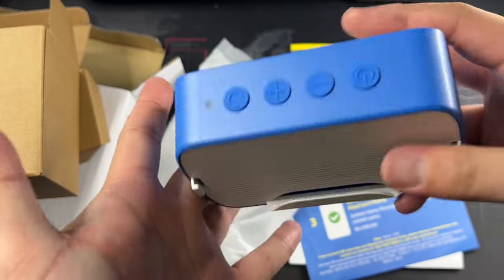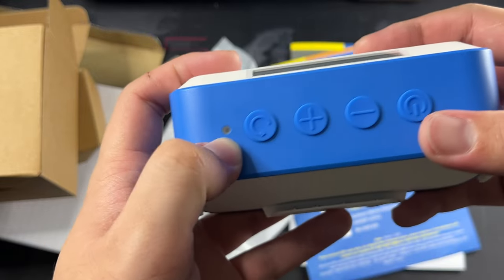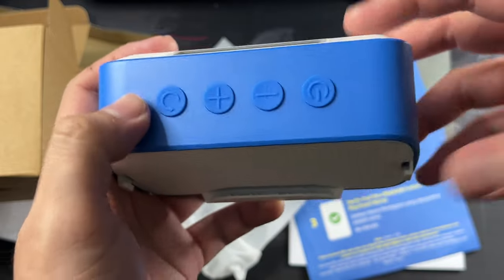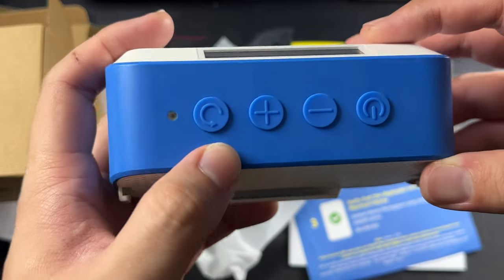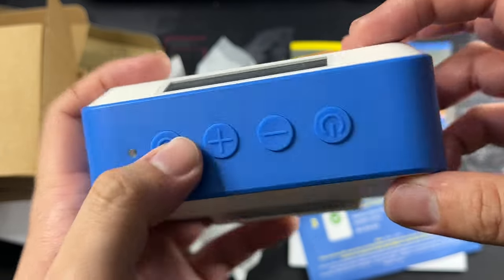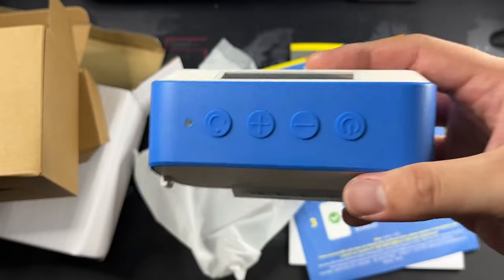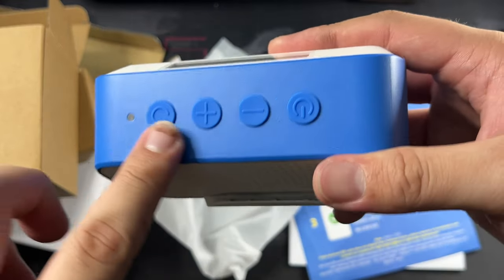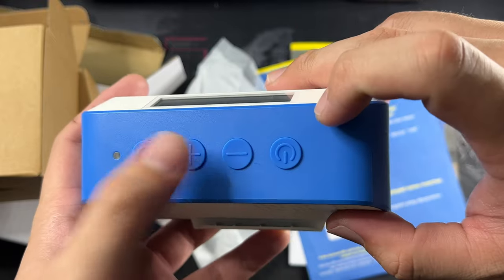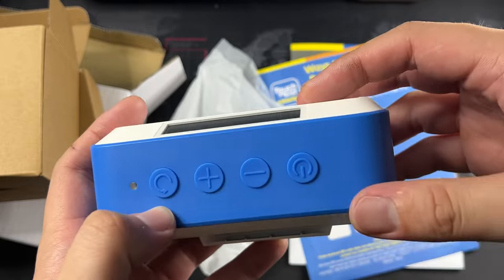Let's look at the top of this speaker box right here. You get an LED notification light to show you when it's on — I guess the battery level is shown by this indicator. You get this sort of reset or connect button — I believe it's a connect button; I haven't read through the instruction manual yet. We have this button right here which I will check out later. And then we have plus and minus for the volume, and then the power on button which I just demonstrated to you.